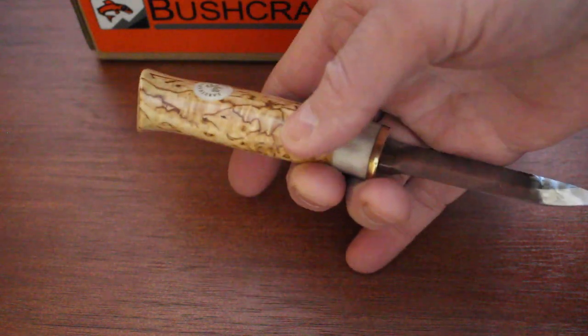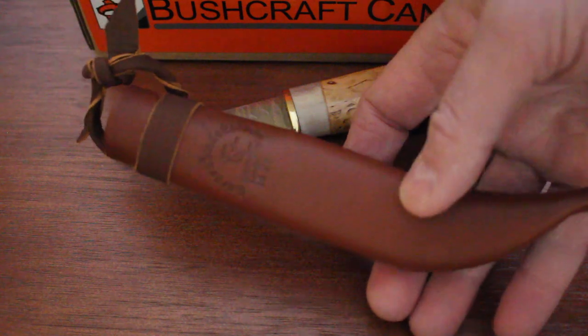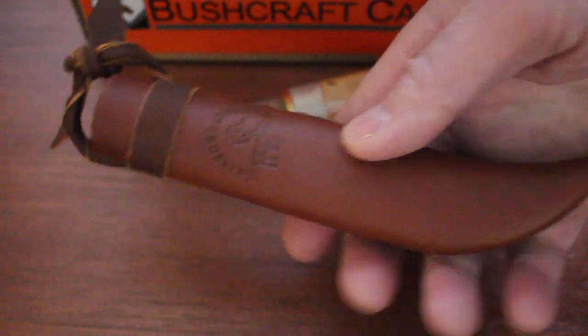Nice piece of curly birch — a very, very nice knife. It comes with a very traditional Lappish-style sheath, friction fit, and you can belt-mount that. I would say very traditional style.